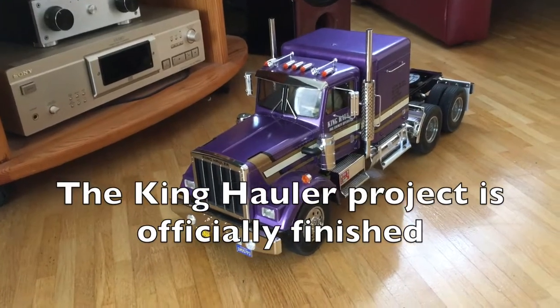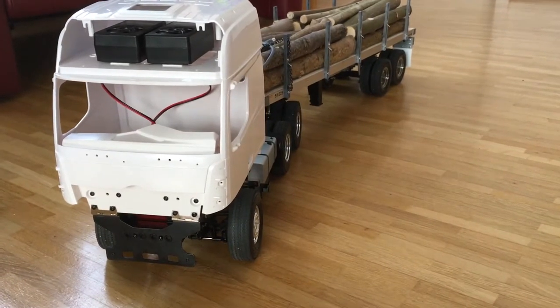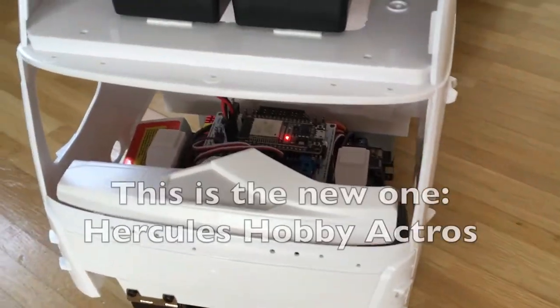Hi guys, the Kinghawler project is officially finished, and this is the new one, the Hercules Hobby Actros.